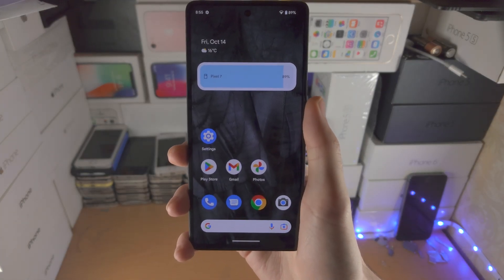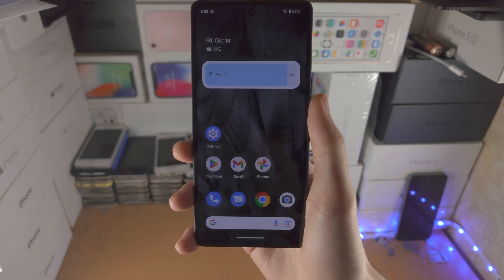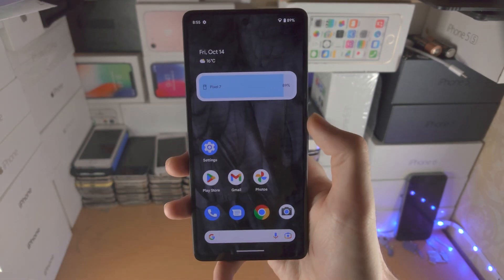Welcome everyone. Here is how you use the swipe gesture navigation in Google Pixel 7. At the end I will cover how to change the swipe gestures into buttons if you're finding it too hard.